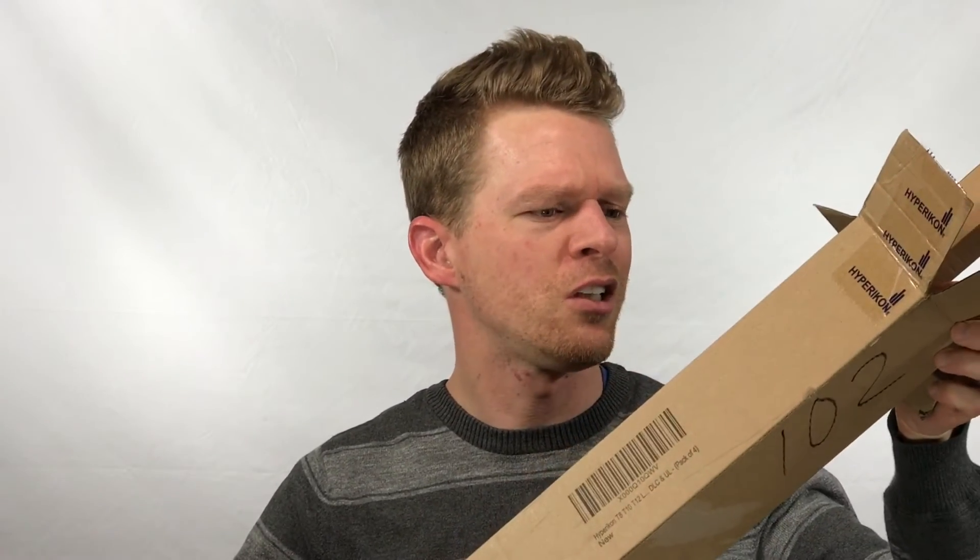I was wondering why this box was so small, considering regular fluorescent bulbs, and it's because the LED diameter is actually smaller — the housing for these. You get four in the box. I already took a couple out because I already installed them so I could do the video.